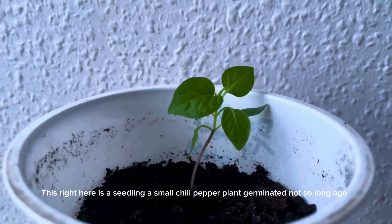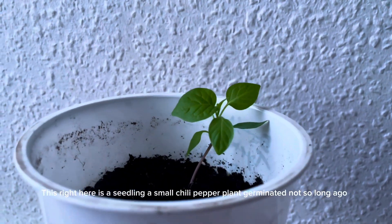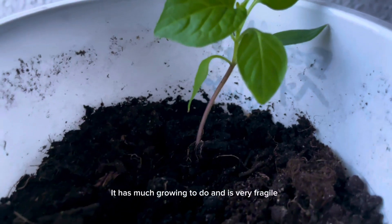This right here is a seedling, a small chili pepper plant, germinated not so long ago. It has much growing to do and is very fragile.